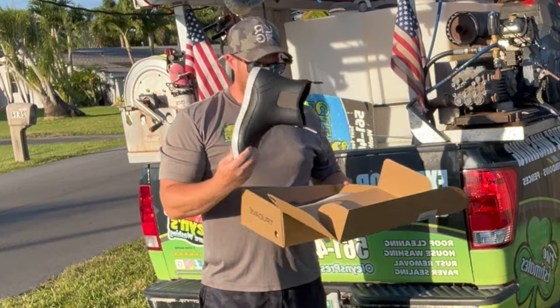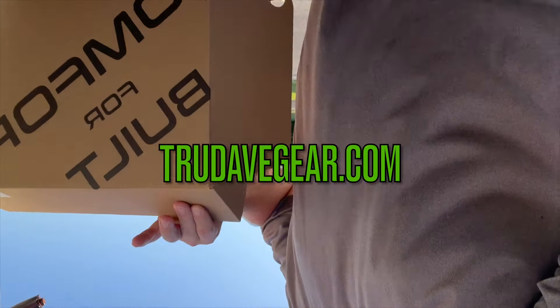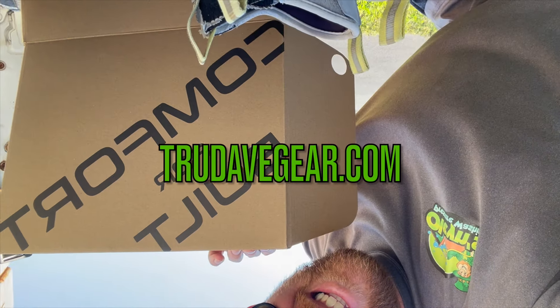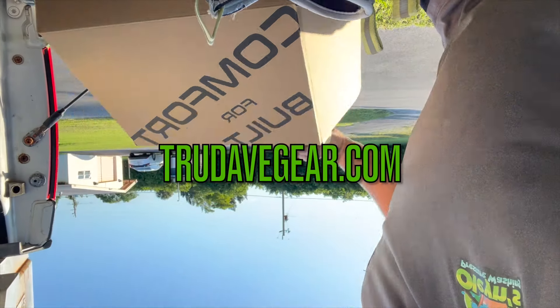Alright, so we got these new boots. They are the — let's see if we can see this here — True Dave. Okay, they're good stuff.